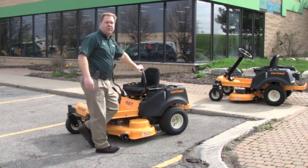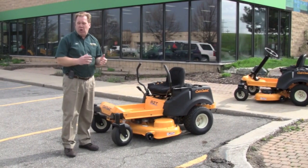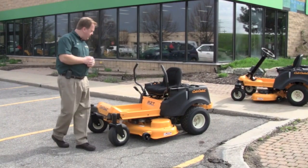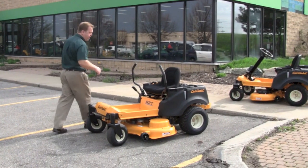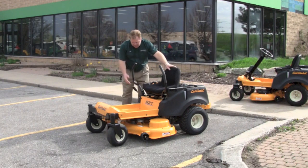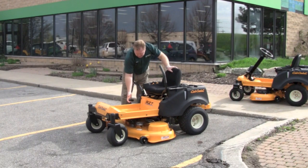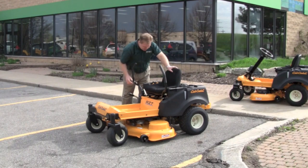This particular unit is powered by a Kawasaki engine, but it is also available with a Kohler engine. It's really a matter of customer preference on the engine sizes. The mowing height is all done with one lever, one and a half to four inches, and very easily moves up and down to set to your desired mowing height.